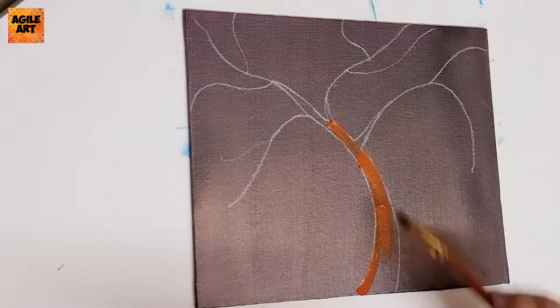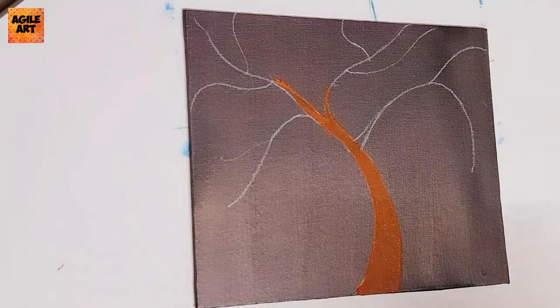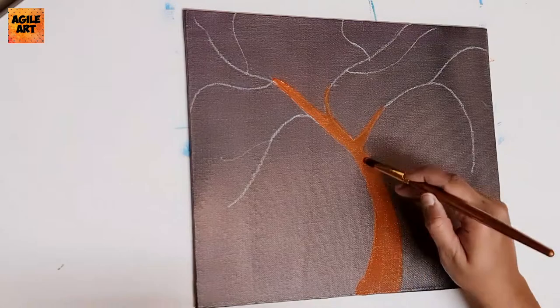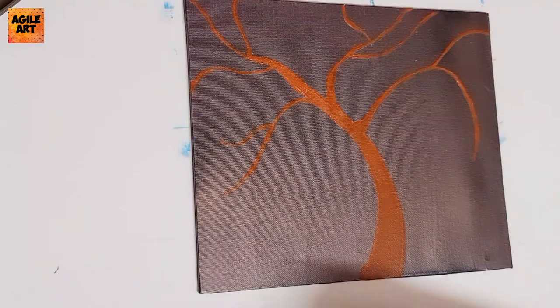I've painted the canvas background with a metallic copper shade. I've chosen this color so that the foreground — which is the tree and the flowers upcoming in the video — will stand out against this background. I've drawn a tree roughly, and I'm going over the drawn tree with burnt sienna shade.